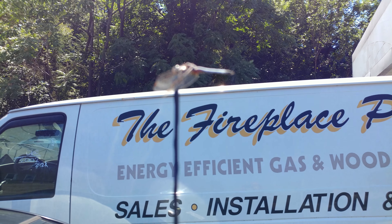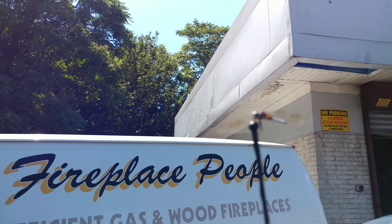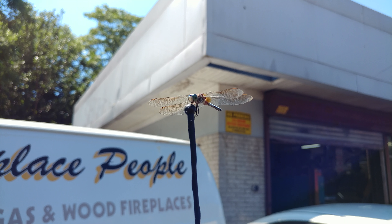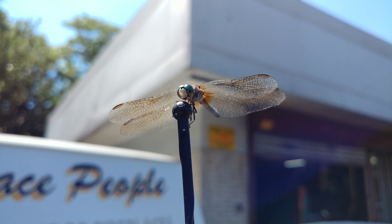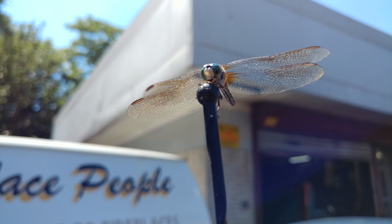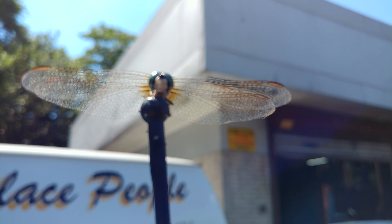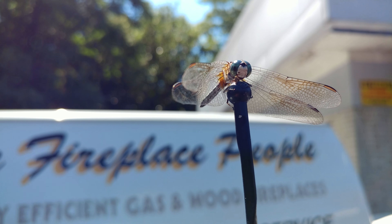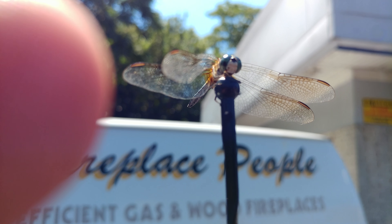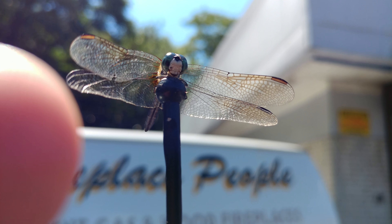Now the dragonfly. The antenna. About three inches away. Let's see if I can get the focus. If I stick my finger there, I'll get a better focus.